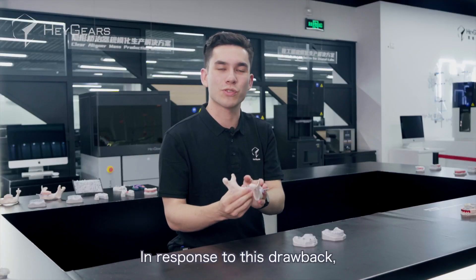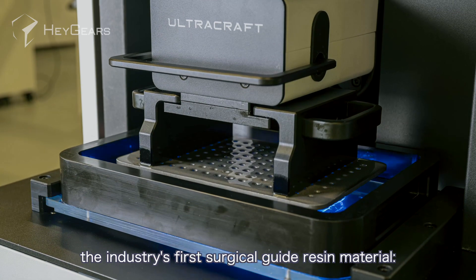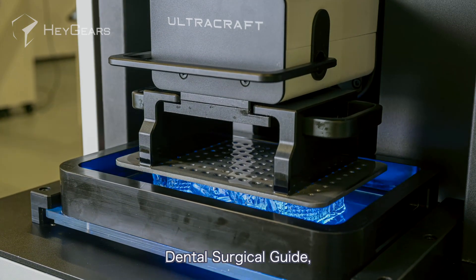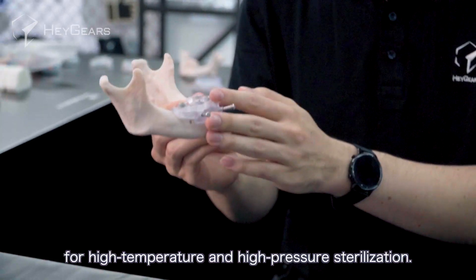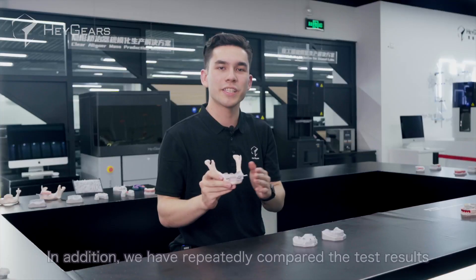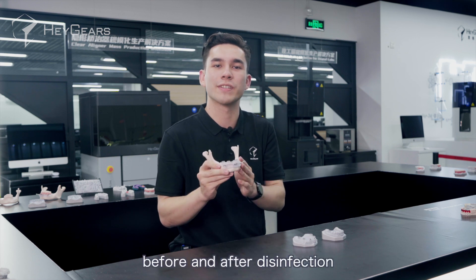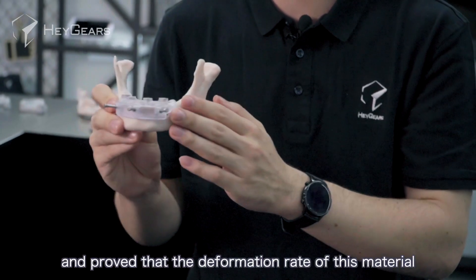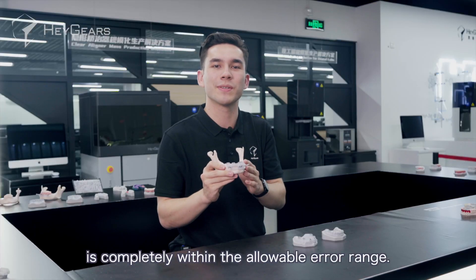In response to this drawback, Haygears pioneered the industry's first surgical guide resin material, Denter Surgical Guide — a material that can be used for high temperature and high pressure sterilization. We have repeatedly compared test results before and after disinfection, and proved that the deformation rate of this material is completely within the allowable error range.